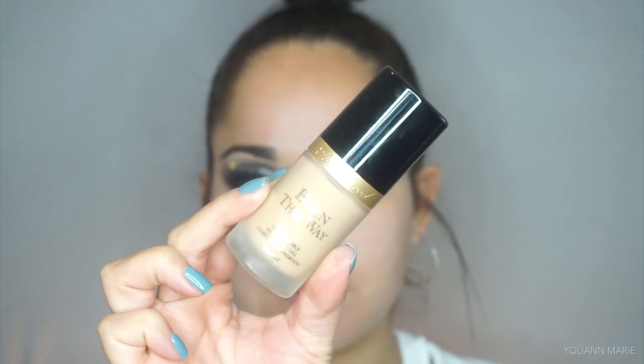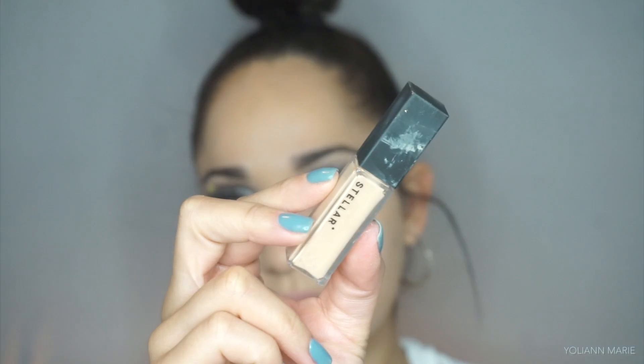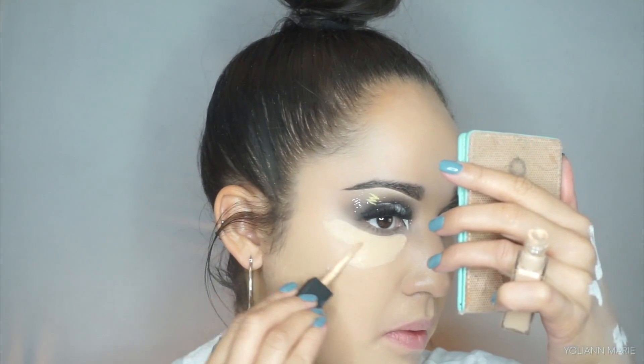To start off on complexion, I'm taking the Too Faced Born This Way foundation in the shade Warm Nude and buffing that all over my skin with a damp beauty blender. Then for concealer I'll be taking the Stellar Beauty concealer in the shade 02.